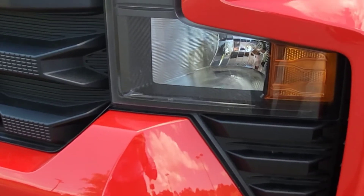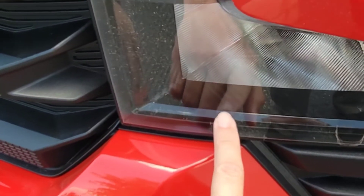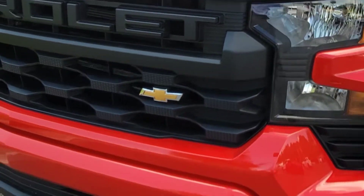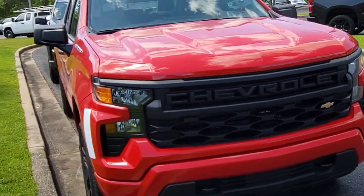It looks like they got some carbon fiber look in there — very nice. The hood is pretty much the same.